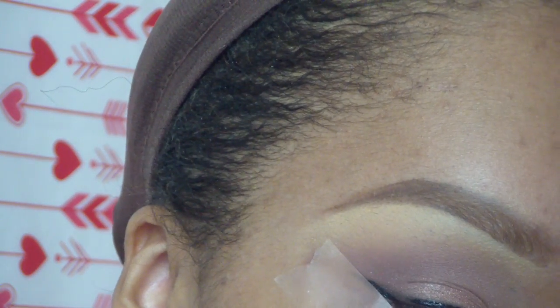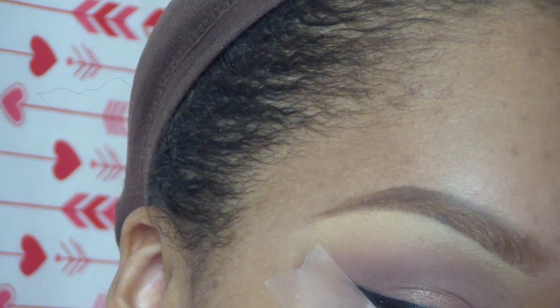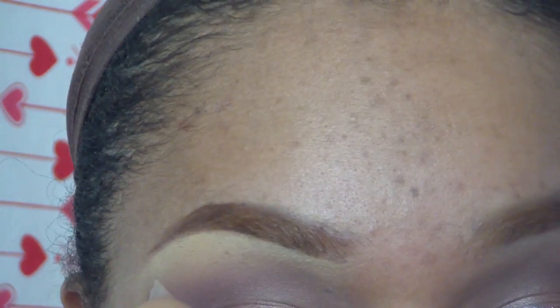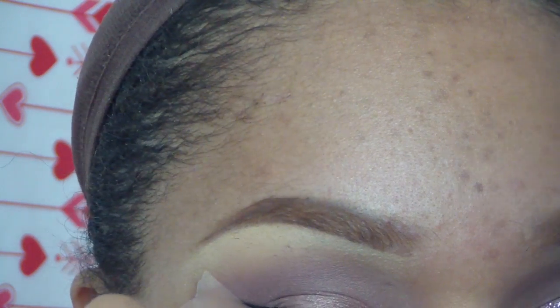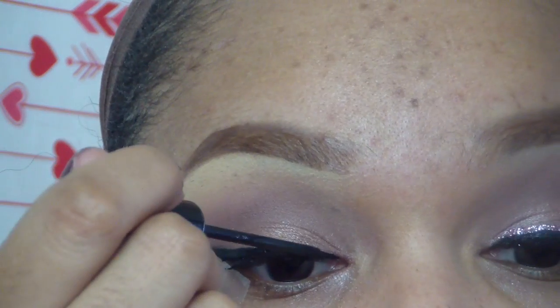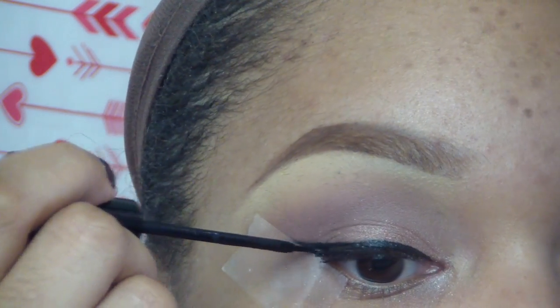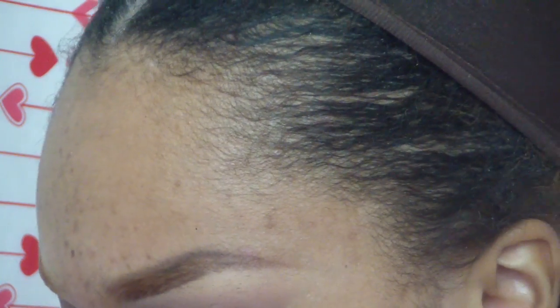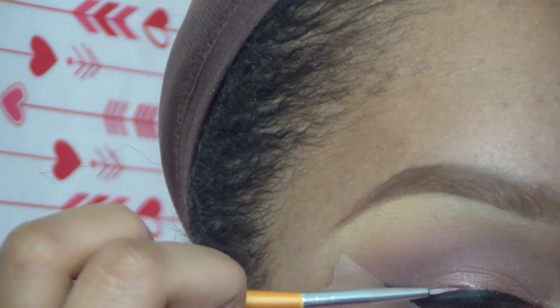Now I'm lining my lid with NYC liquid eyeliner — it is so amazing. I've been using this a lot in place of my Inkliner, which I also love. Now I'm using what's called the Liquid Sugar that I got from Eye Candy Cosmetics.